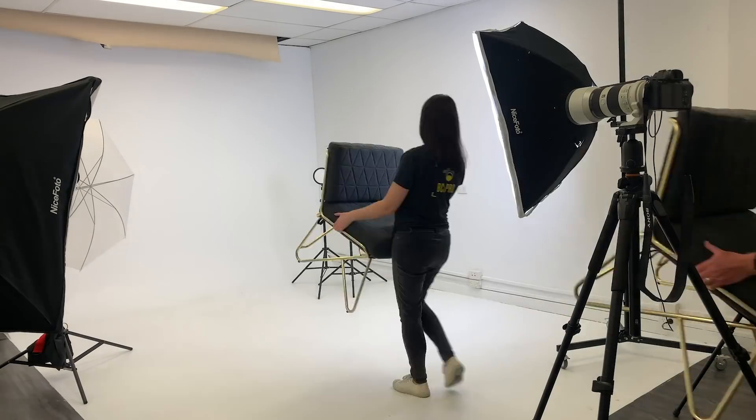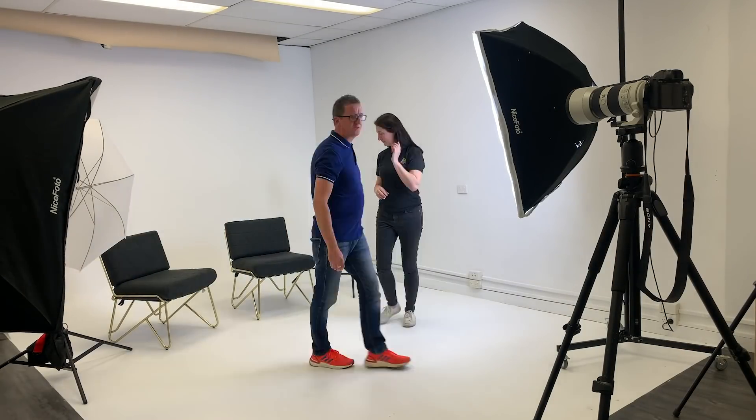Hi, Paul here from PhotoGenius. Welcome to my channel. We are today in the studio called Brilliant White. It's part of Brisbane Camera Hire and I'm here with the lovely Susan from Brisbane Camera Hire. We are putting together a video for you guys all about portrait photography. We've got 10 really cool portrait tips — I've got five, Susan's got five, so it's going to be a lot of fun.